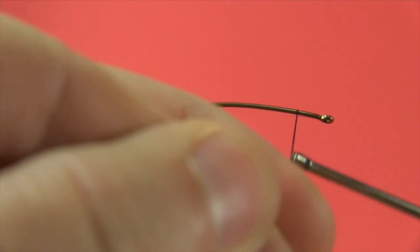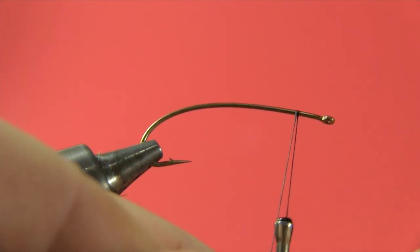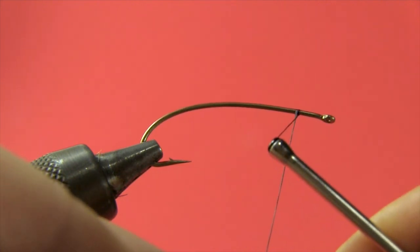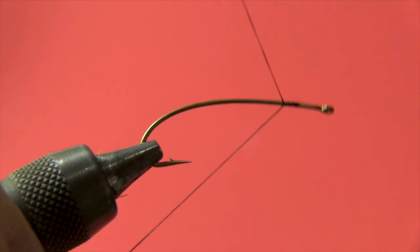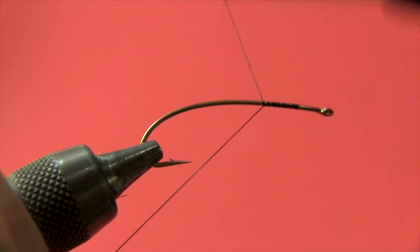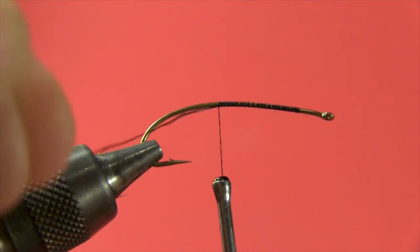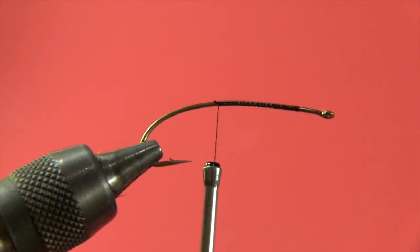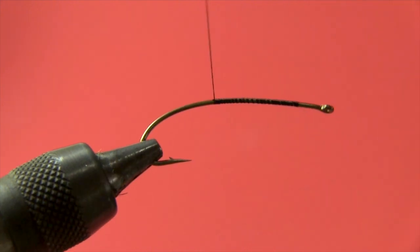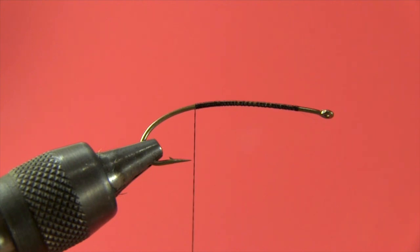I'm going to start my thread about a quarter inch from the eye of the hook. That's going to be where my body ends and my collar starts — I'll use it as a reference. I'll start my thread base, trim my excess, and I'm going to bring my thread back to the point of the hook when the bobbin hangs down.